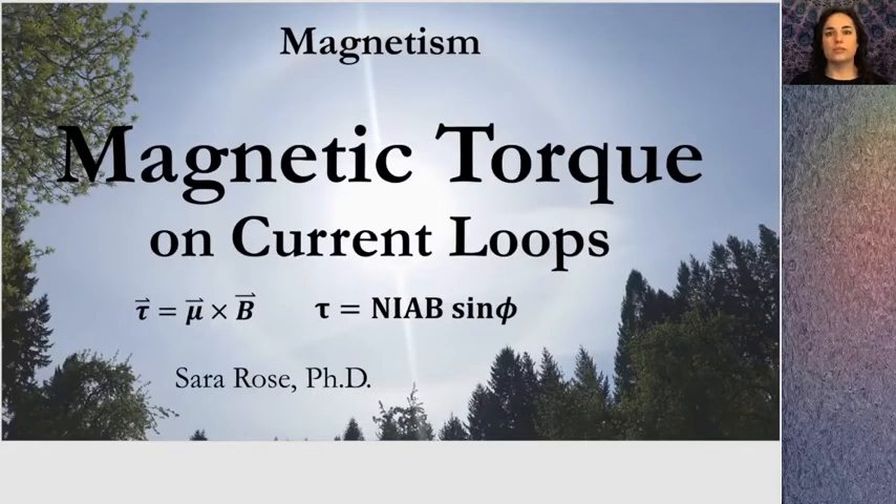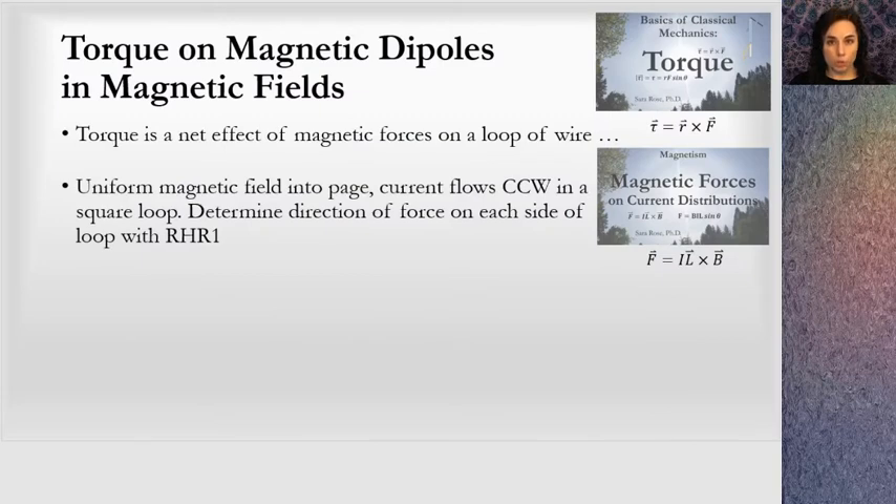This is a lesson about magnetic torque on current loops in a unit on magnetism. In a prior lesson, I talked about forces on current-carrying wires. Because there are charges moving through a wire, there will be a magnetic force on that wire. What happens is if we make a loop out of a wire, we will get a torque on that loop. Torque is a net effect of magnetic forces on a loop of wire.